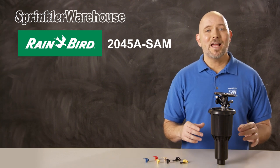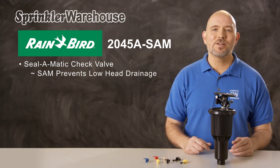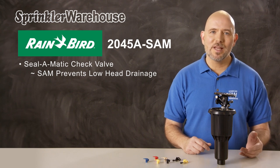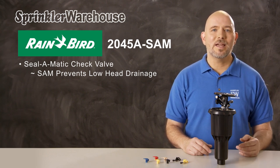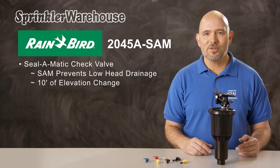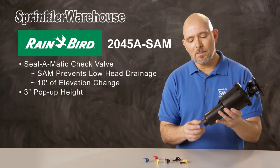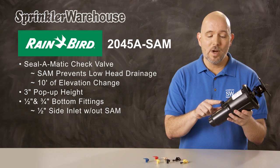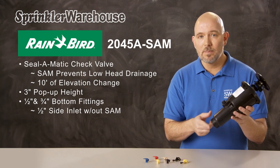The 2045A SAM has a seal-o-matic check valve. Having a check valve prevents low head drainage. If there's a significant elevation difference within a zone, when the sprinklers shut off, the lowest head often drains water out of the piping within that zone. This can result in puddling and erosion. The seal-o-matic check valve on the MaxiPaw works with up to 10 feet of elevation change. This rotor pops up above the soil three inches. It has a combination inlet on the bottom that accepts both half-inch and three-quarter-inch fittings, and also has a half-inch inlet on the side. Note: the seal-o-matic check valve does not work with the side inlet — it only works when you use the bottom inlet.